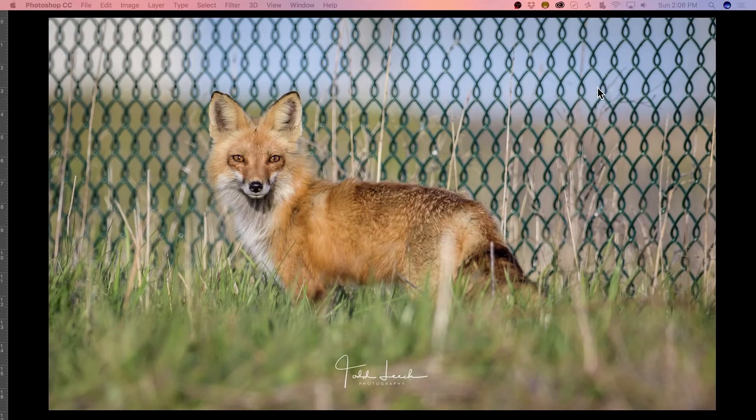Hey, this is Paul Payton with FocalSplash, and Todd Leach let me use this image. This is a beautiful image, by the way, to show how I would remove this fence behind this fox.